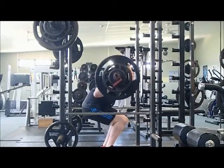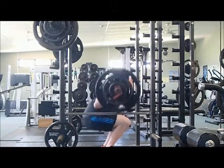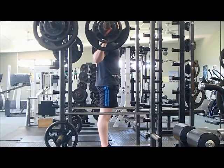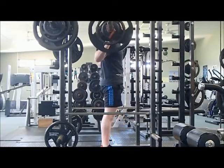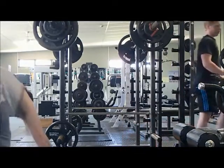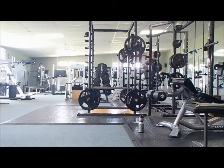If you compare that to the first rep where I paused it, there's a definite change in the angle of my back. As we get to the end of the set, you really see that as I start to come up with the weight I get a bad arch right there — that's more of a good morning to get the weight up, which isn't a good thing.